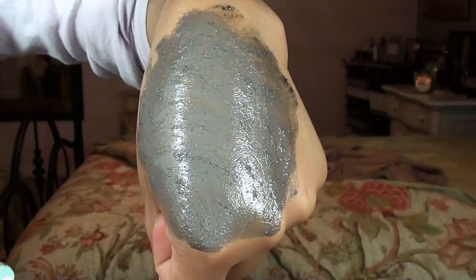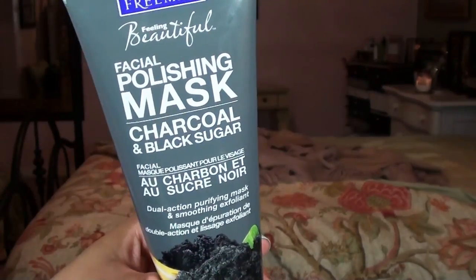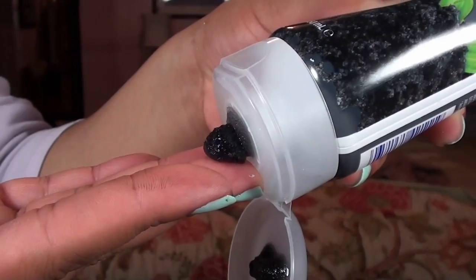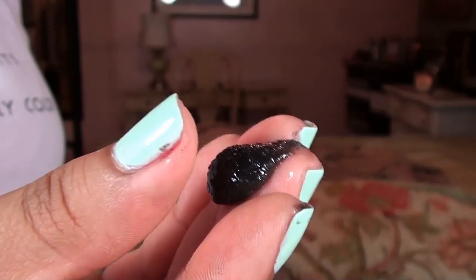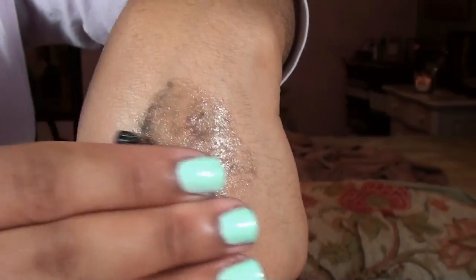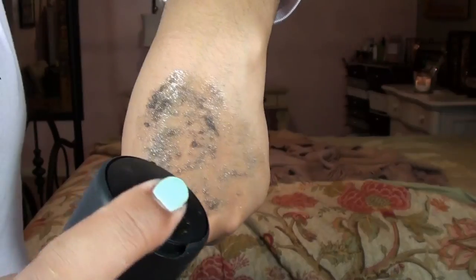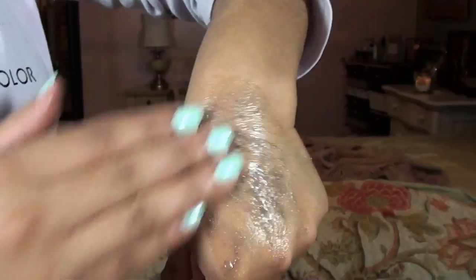The key ingredients in the MAC product are sugar and volcanic ash. The Freeman Charcoal and Black Sugar Mask retails for $3.99 for 6.0 fluid ounces and can be found at your local drugstore. It's described as a unique mask that scrubs and works double time to detox the skin. It has naturally purifying activated charcoal to help absorb oil impurities without over-drying the skin, and black sugar that exfoliates away dull skin cells for softness and clarity. Perfect for all skin types.